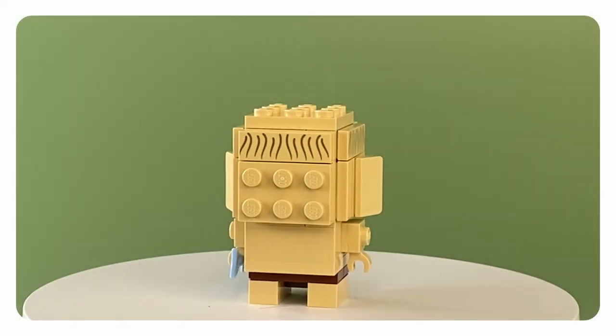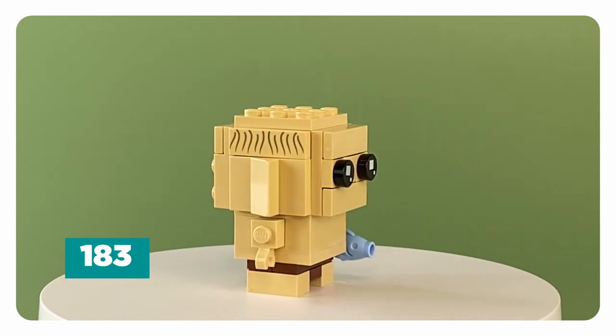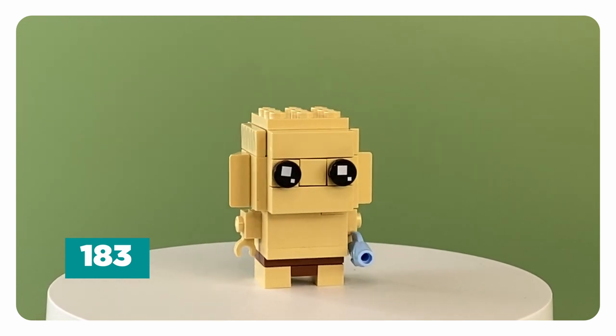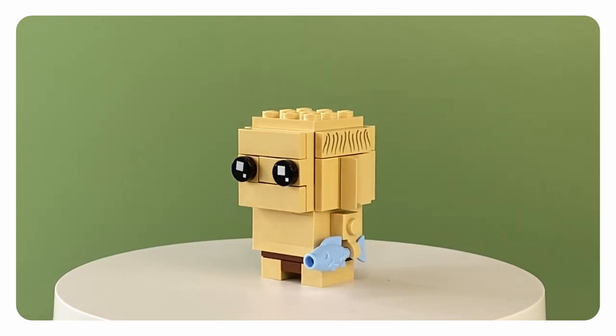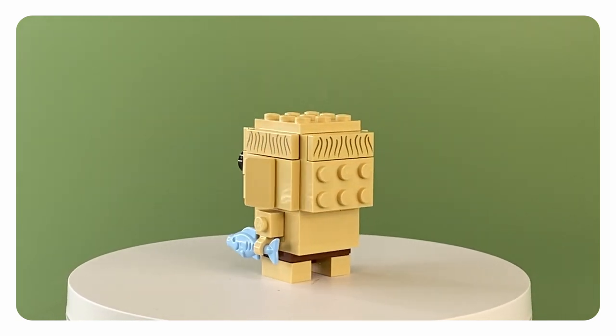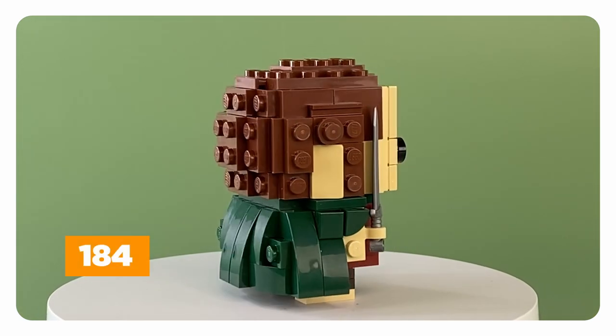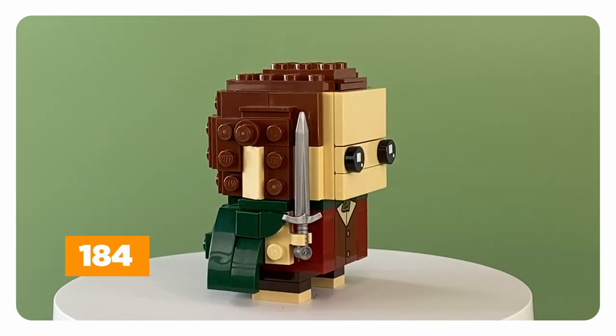The first part of this build is Brickheadz 183, Gollum, which is by far the smaller of the two. The next is Brickheadz 184, Frodo Baggins.